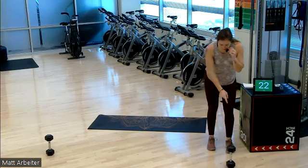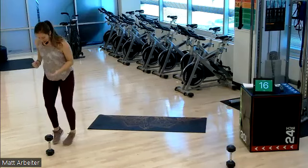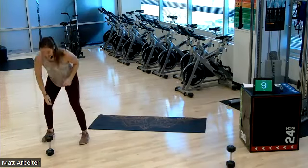First round of 20 on, 10 off. Dumbbells are here for props. We're going to lateral shuffle — two touchdowns. One, two. Lateral shuffle, two touchdowns — one, two. Okay? That's what we got. We're on in five seconds.